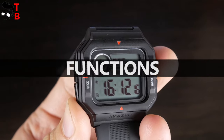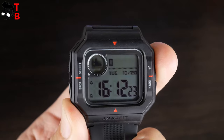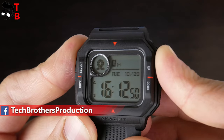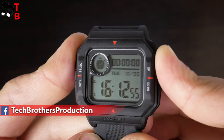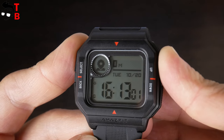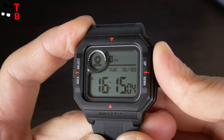Amazfit Neo is a very unusual watch. It has not only retro design, but also a unique control scheme. Most of the screen always shows the time and date. In the left top corner, there are main functions. You can change them with the up and down buttons on the right side. There are steps, distance, calories, weather, do not disturb mode, stopwatch, alarm clock, PAI, and heart rate. The watch doesn't even have a settings menu — all the settings are on the smartphone. I really hate the sound when I press buttons. Let's try to turn it off in the app on the smartphone.